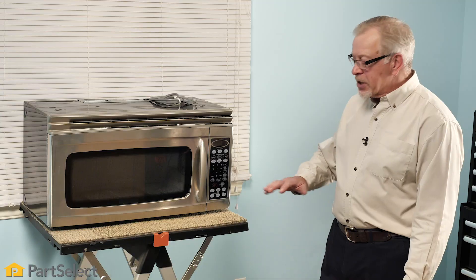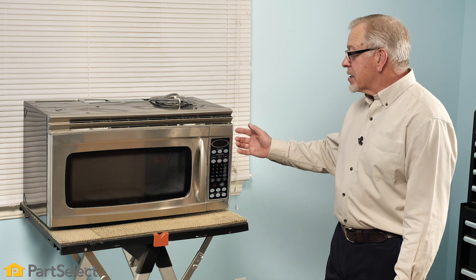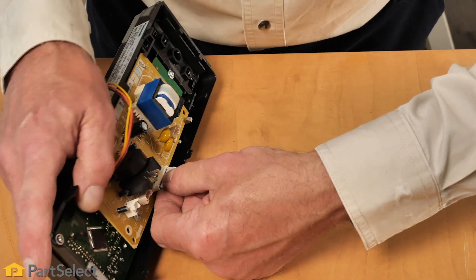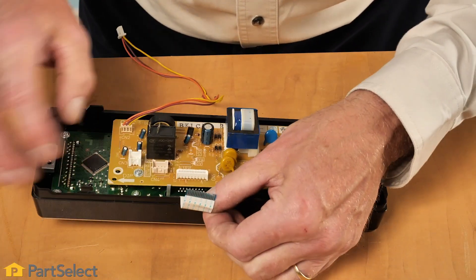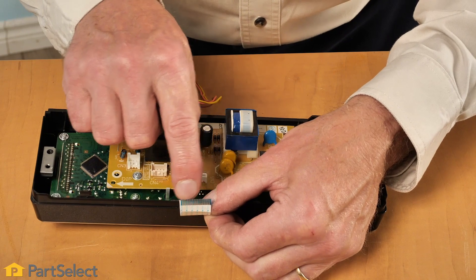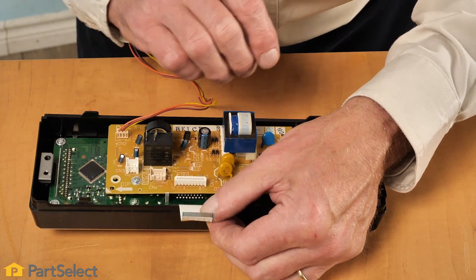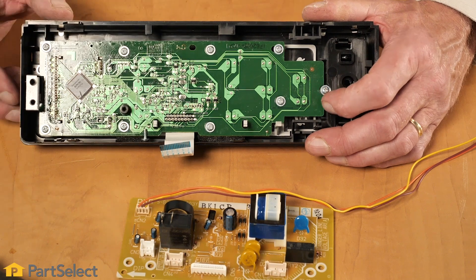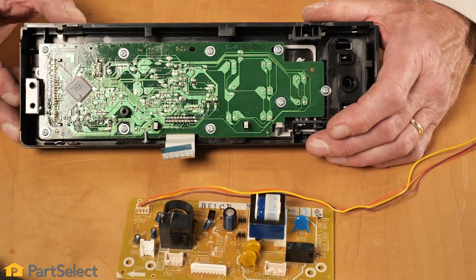If you suspect that the touchpad is working properly, the next step would be to look at the control board. First, verify that the connection between that membrane switch and the control board is secure, and also look for any signs of corrosion at that connection point. If any is found, you can suspect that the control board is defective. Also look for any signs of arcing or burning on that control board — if any is found, you will need to replace that control board.